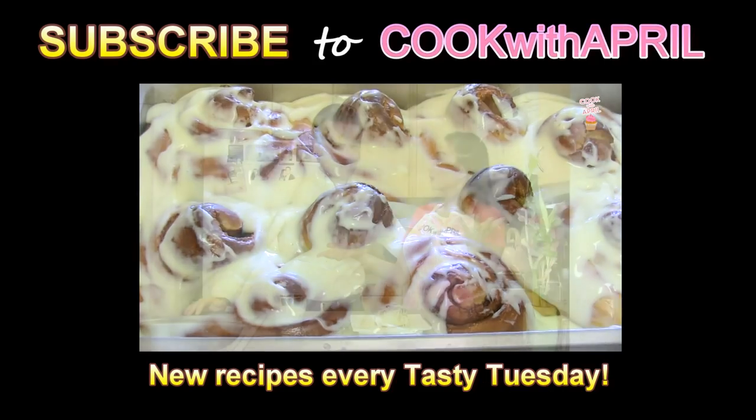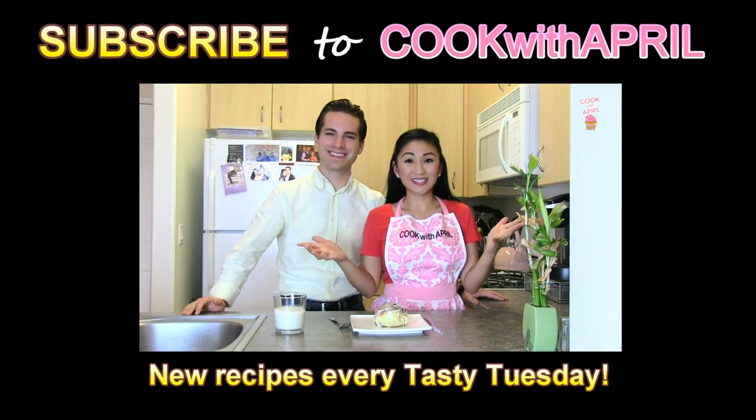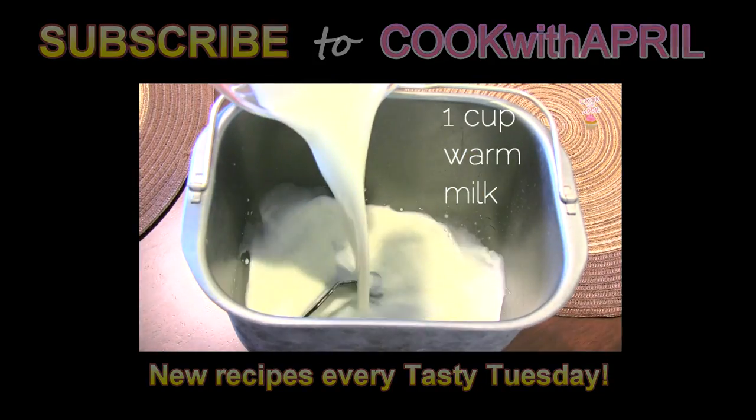So I don't know what to call it — Cinnabon, cinnamon rolls? Cinnabon, cinnamon rolls. Yep, so stay tuned. It's so good. Let's begin by placing one cup...